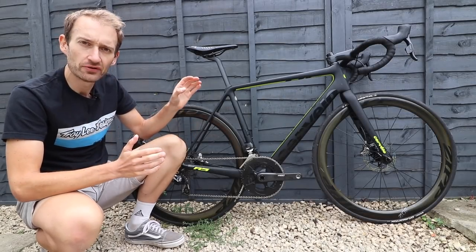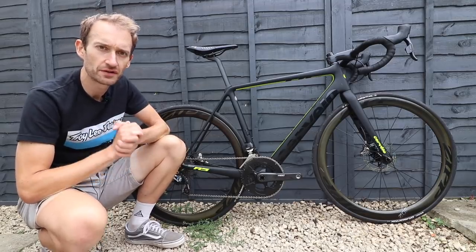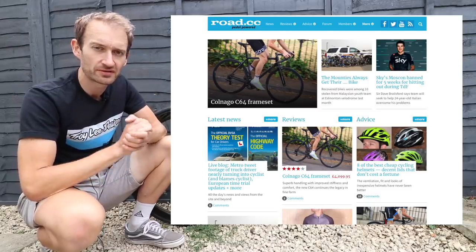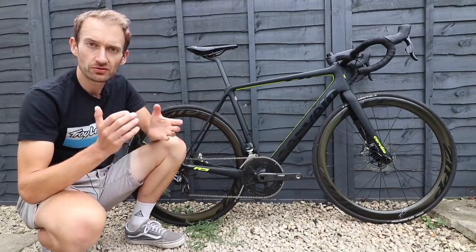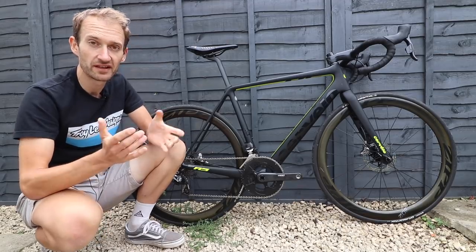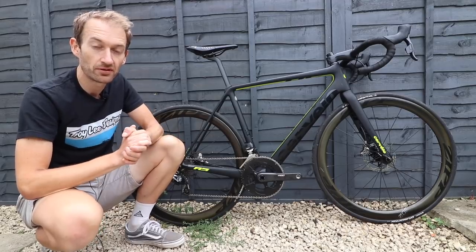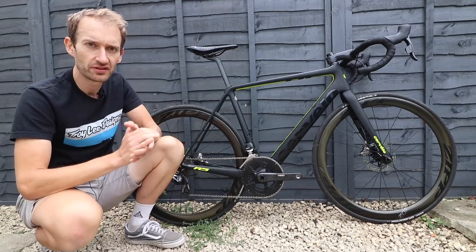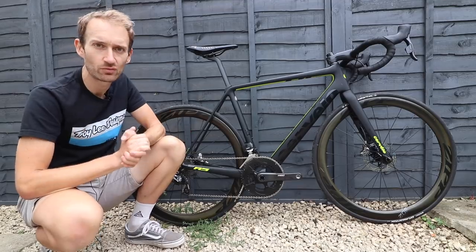That's been a first look at the brand new Cervelo R5 disc, my latest test bike that I'll be riding over the next few weeks. You can see a full review on the Road CC website in a couple of weeks, so stay tuned. Do you think this has superbike potential? Let me know in the comments below, along with any questions about the bike. Don't forget to like the video, subscribe to the channel, and thanks for watching — see you next time.